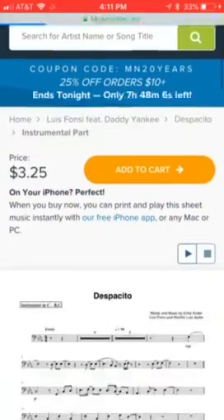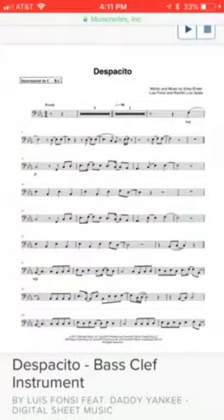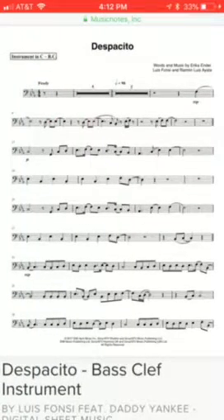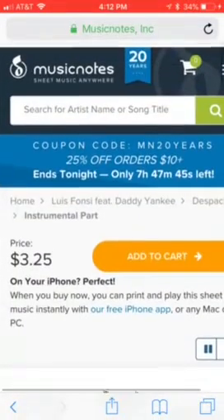Despacito — here we go. I'm going to play it just to play it. I know I can't hear it and you guys probably can't hear it either, but let me know down in the comments if you can. My volume's on max, I don't know why you can't hear it. That should have given you time to screenshot it.